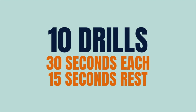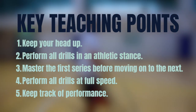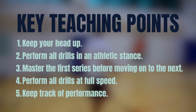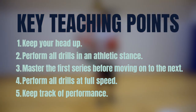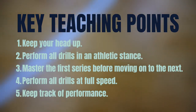This series is comprised of 10 drills performed for 30 seconds each with a 15-second rest in between. The key teaching points are: keep your head up, perform all drills in an athletic stance, master the first series before moving on to the next, perform all drills at full speed, and keep track of performance. By performing these drills weekly, you'll be able to take your ball control skills to a higher level.